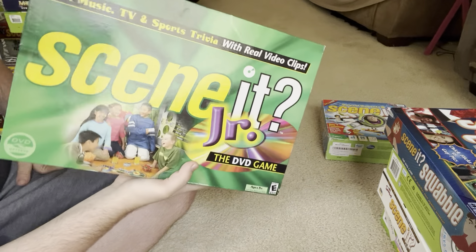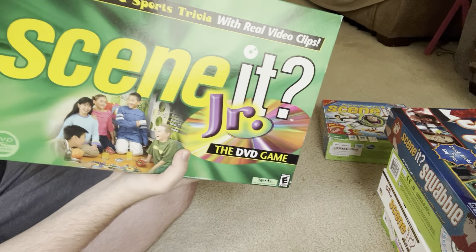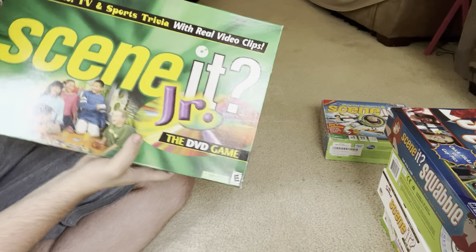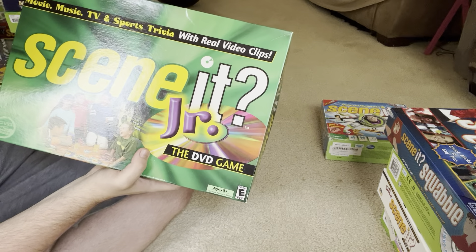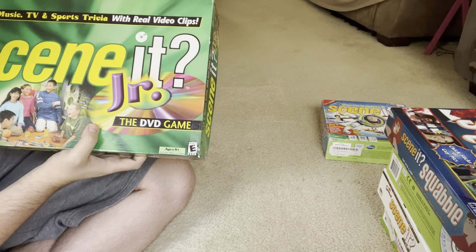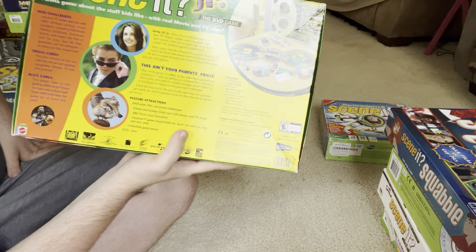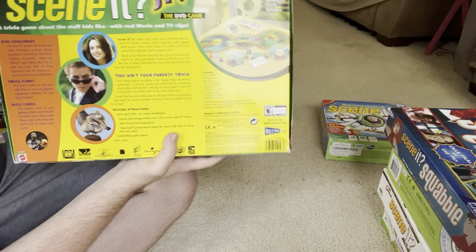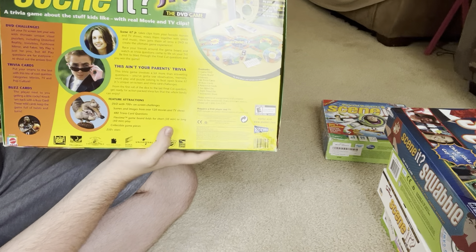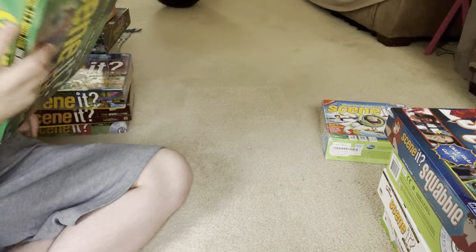This next one is Scene It Jr. — a pretty nostalgic one for me as well. I used to play this one a lot when I was younger. I got this one for $2 at a thrift store. I think I had a different version of this when I was younger but kind of lost it. Scene It Jr. is supposed to be a Scene It game for little kids, but I like to view it as kind of a 2000s Scene It because it has lots of stuff from the 2000s in it.